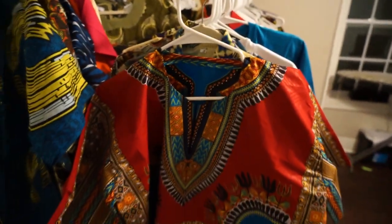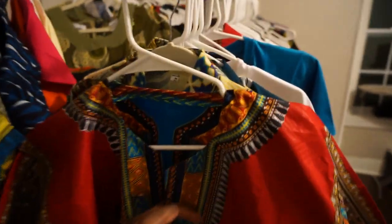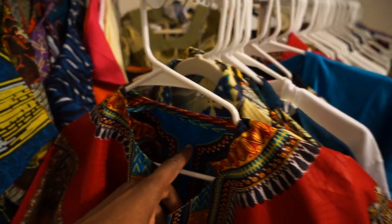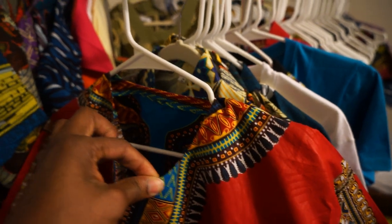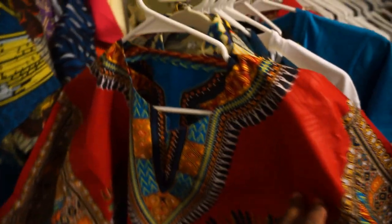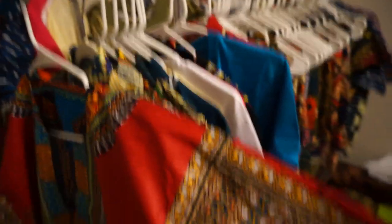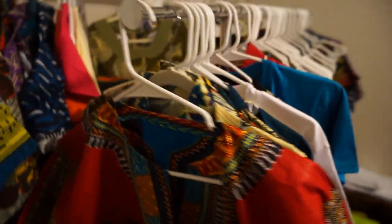So if you can see, number one, the majority of dashikis — because of the fabric that it's made from — it's not going to have like 100% cotton or 50% polyester, 50% cotton. Because in Africa, when you buy the fabric, they just make the dashiki from the actual fabric, which a lot of times is the Dutch wax. You can kind of tell by the sheen to it that this is wax.